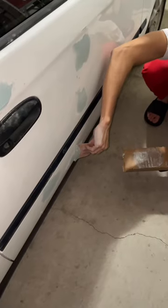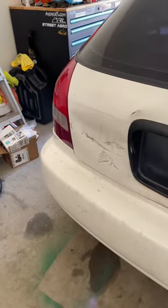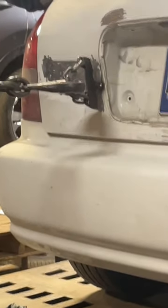I then started to apply Bondo where the dents were on the car. In total, there was about 32 dents on the car. There was a huge dent in the back — it looks like someone just bumped their head on there, so I decided to fix that as well.